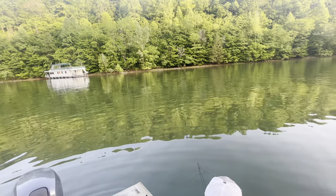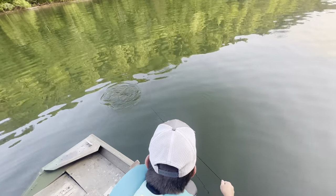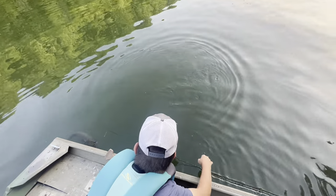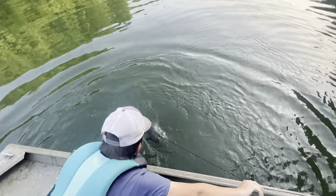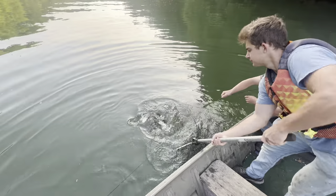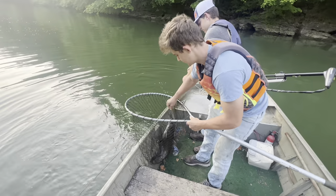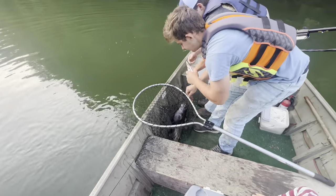Somebody moved in on us — we're hoping they ain't thieves. It's kind of hard to hide what we're doing right now. Looks like a good one, Matt! Good job, Joel. There's a big old dark, dark male channel catfish. That fish right there is gonna be good on that grill — we're gonna be grilling him up for friends and family.